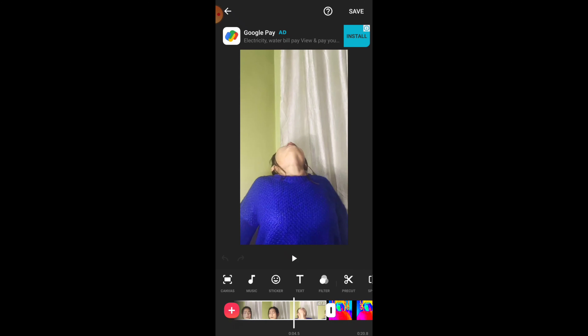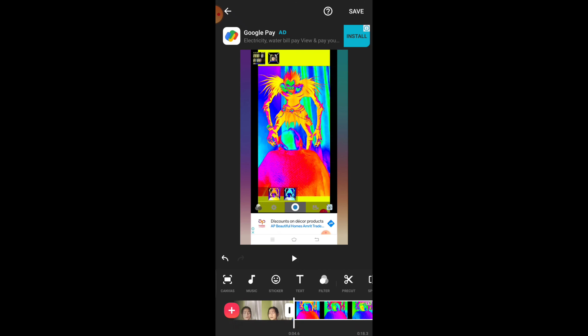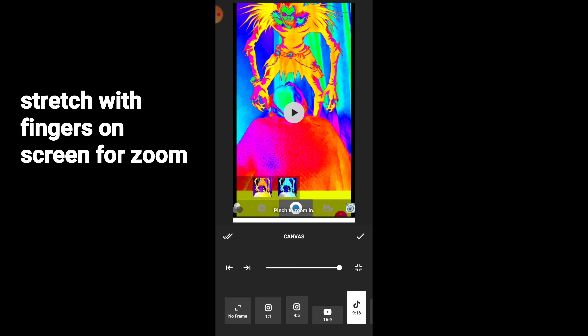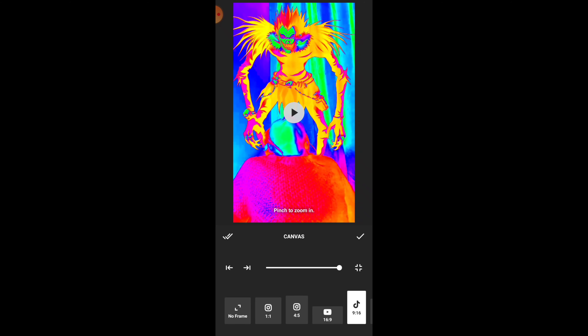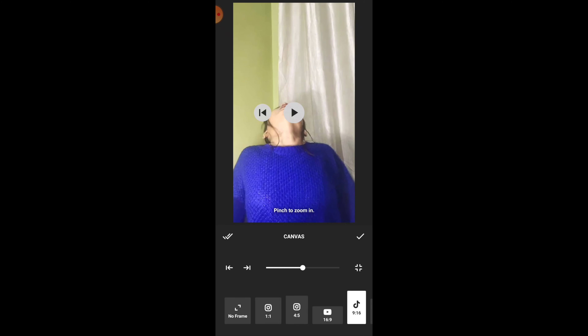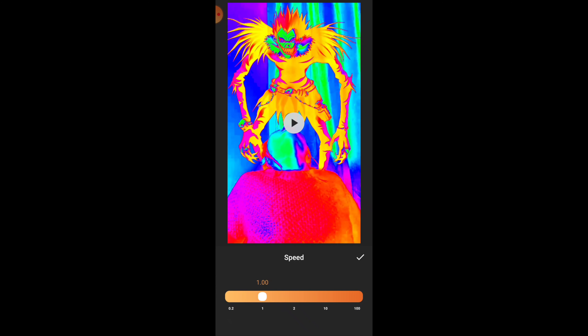Photo edit and filter applied. Now we will do the final editing in the InShot app. Open InShot, click on 'Videos,' then click 'New.' I have already edited some clips, so I will show you. First, take the video we recorded in Reels, then the second one — the screen recording made with the MegaPhoto effect. We will edit both in InShot.